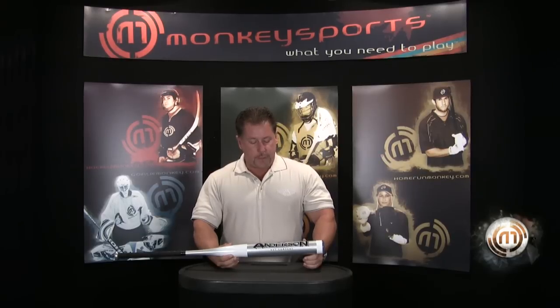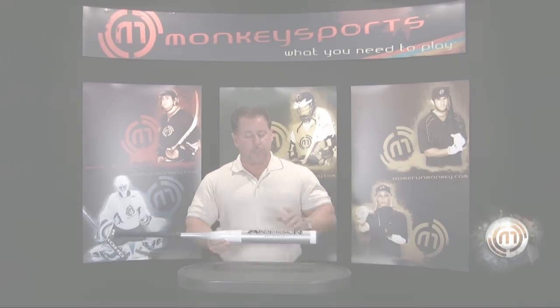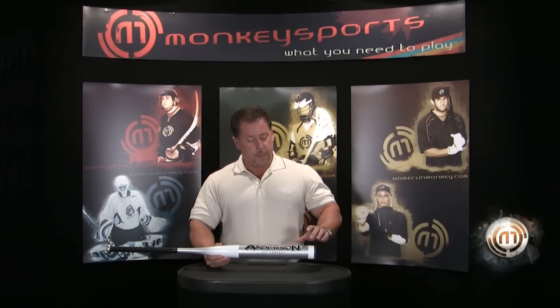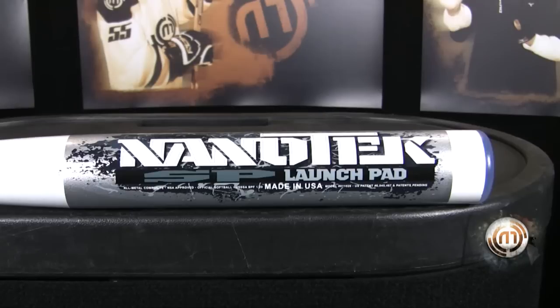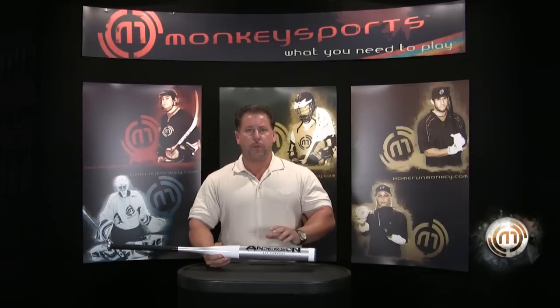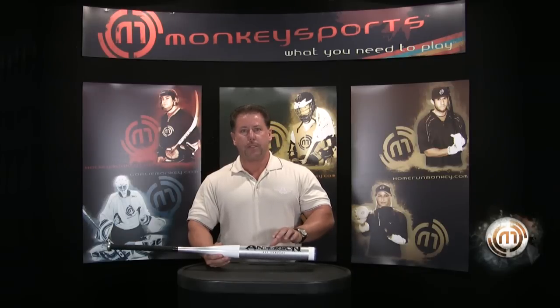What makes this bat so special is the nanotechnology. The nanotechnology itself is stronger and more flexible than steel and even titanium. What this allows us to do is make these walls the thinnest in the industry. Being that it's so thin, we can guarantee that the performance of this bat is as close to — without going over — whatever association's testing allows us to be at.